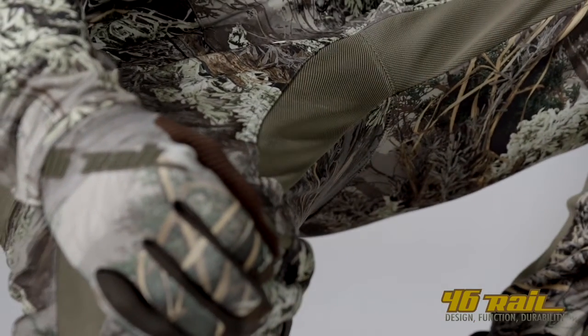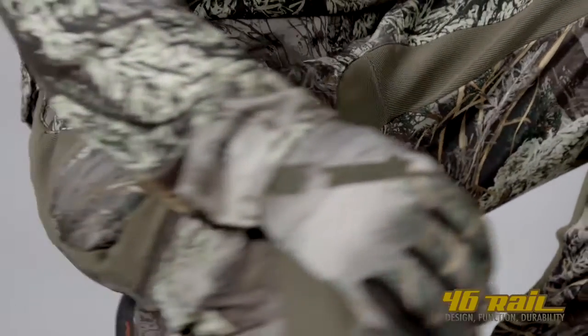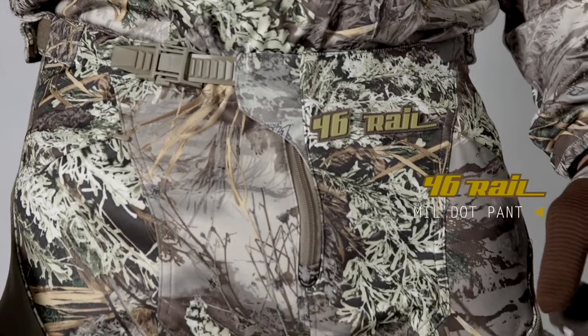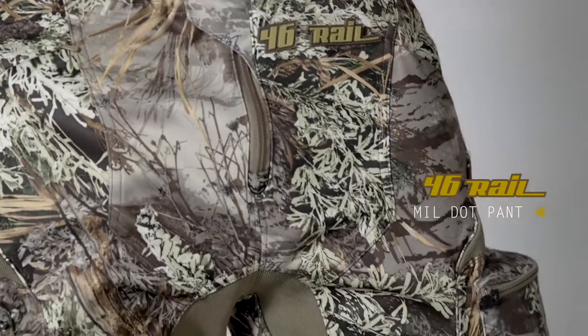Last but not least, if you look into the crotch of the pant, you'll see that four-way stretch material again. So we have good breathability and great flex there. The Mill Dot pant is one of the best pants on the market.